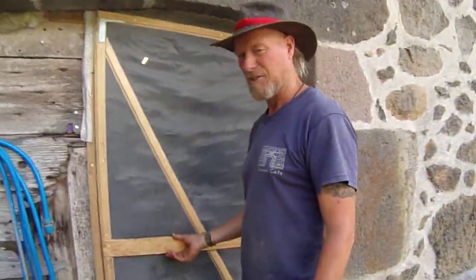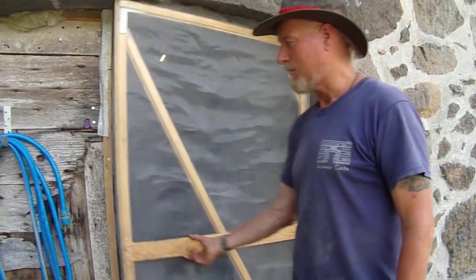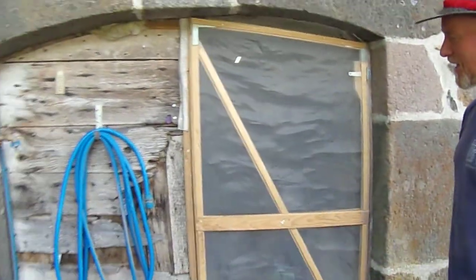Anyway, we have a problem with the kids going out and leaving the door open — not only the kids but ourselves as well. So I've invented a good idea with a weight system, so when you go out it automatically shuts.